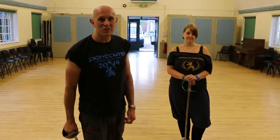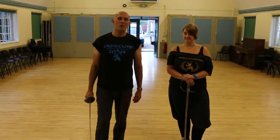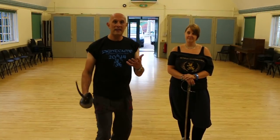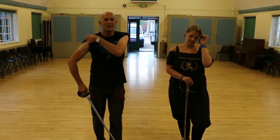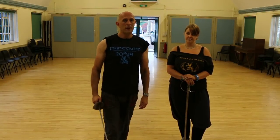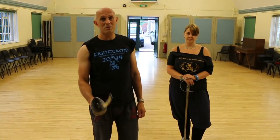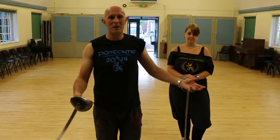Hey folks, Matt Easton here, Scholar Gladiatorian, and I have Valerie here, also Scholar Gladiatorian. I want to look at a little thing to do with how to deal in a lunge-based system against someone who always retreats with their defences — something you could do against them. If you're an experienced fencer, you will know this, but lots of people watching these videos aren't experienced fencers, so you might find it interesting and useful.